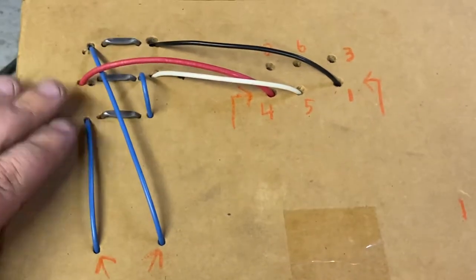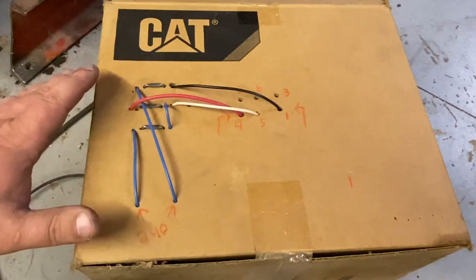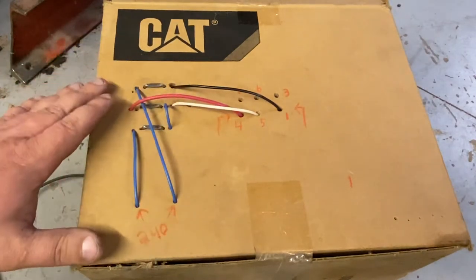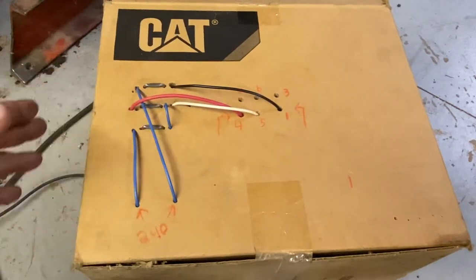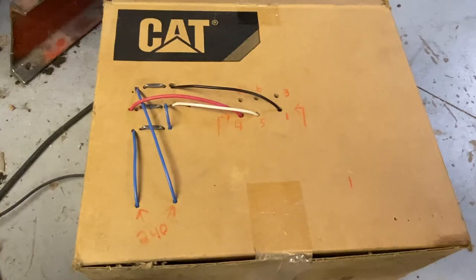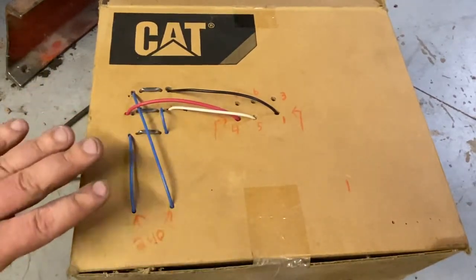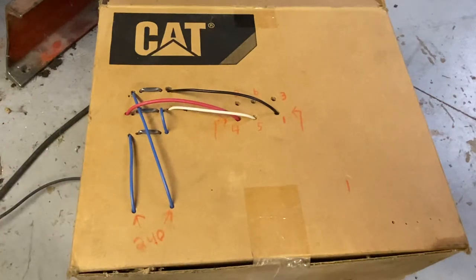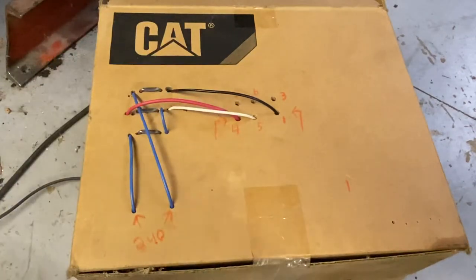Make yourself one of these boxes — I'm actually making a setup with pegboard to make a fancier one. Cat does not sponsor these wiring videos; I just get a lot of stuff from Cat. Make yourself one of these boxes; it is amazing how much you can visualize what's going on. If you're not comfortable wiring stuff, don't wire it. Call an electrician, take it to a motor shop. Also, I'm not showing the grounds — obviously, ground everything.